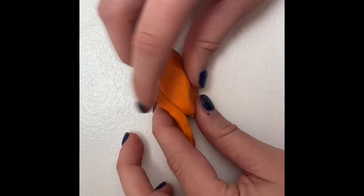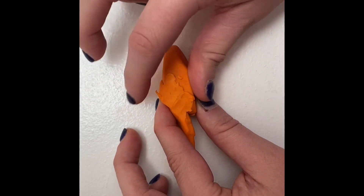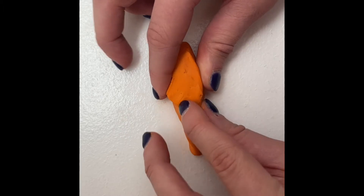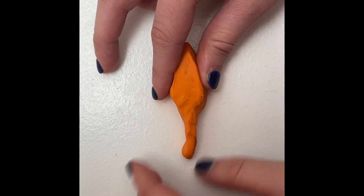Pick the side of the body you want the tail to be on — the other side will be where the head, horns, and frill are. On the side you picked, stick it on the end of the dinosaur's back — that's where the tail will start. You can blend the clay from the body with the tail so the body parts look more natural.